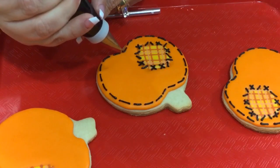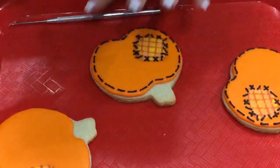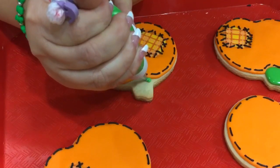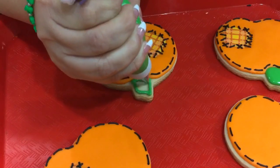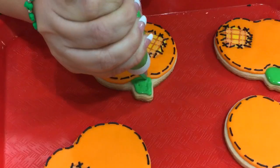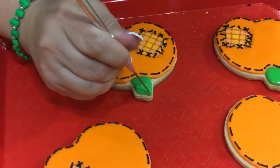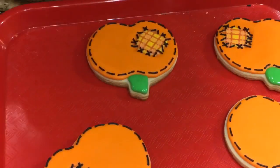I'm pretty much done with the center area, so I can move on to my stem. I have my green in a tip 2 in a somewhat medium flooding consistency — not super thick, but I don't want it too runny because it's only a little space and I don't want it to flow to my sides. I want to keep it somewhat controllable. And that is it — a really easy stem to make.